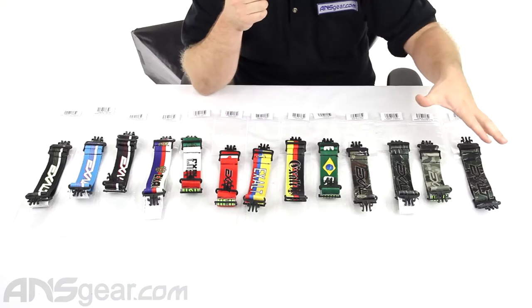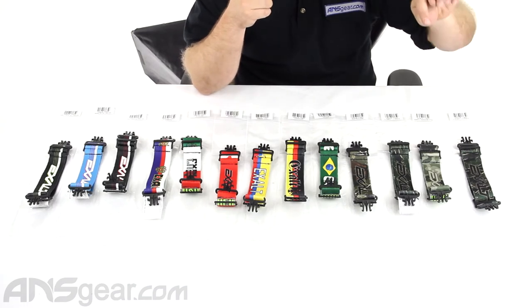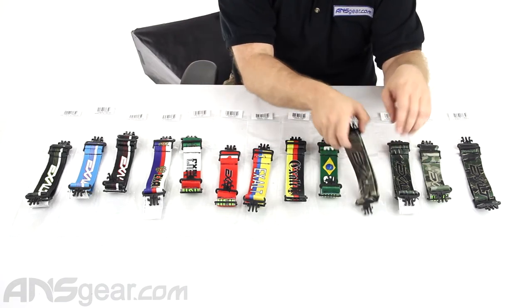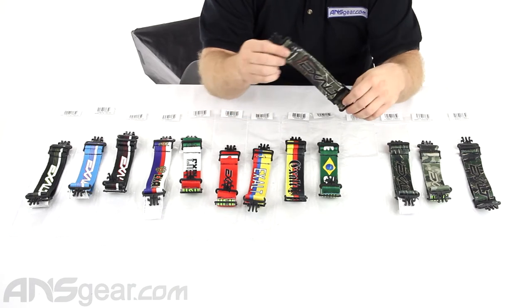We've got some camouflage versions over here: Jungle Tiger, old school camo, another Jungle Tiger, and a brown leaf. This is kind of like a hard tree or a real tree kind of setup right there.